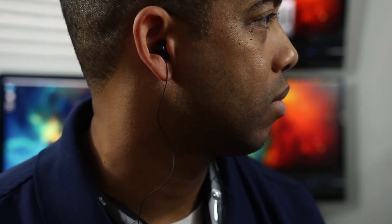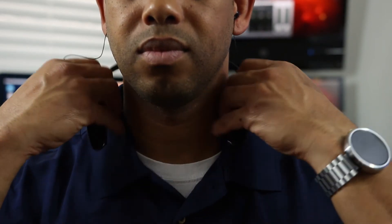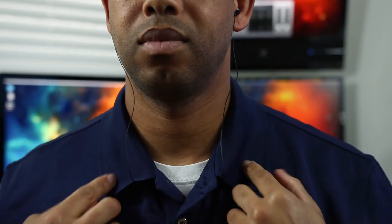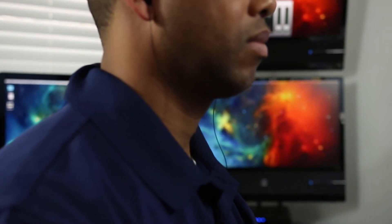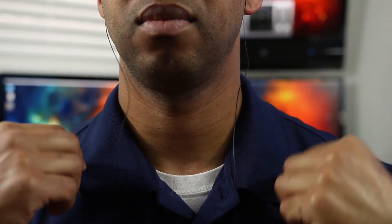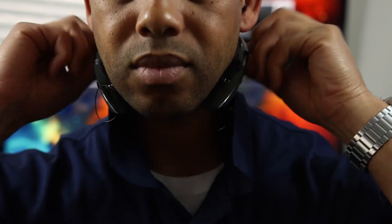Bass is punchy, the mids and highs are very clear, and I really enjoyed listening to these headphones. Outside of fingerprints from the glossy design, I really can't find a lot of cons. If you're a bass head you may find yourself wanting a bit more on the bass side — it's not Beats by Dre type bass, but it's clean, punchy, and sufficient for most people. These headphones shine in a multitude of ways and far outweigh any cons. They sound great, look great, are comfortable to wear, and will be great for people working out or doing day-to-day activities.